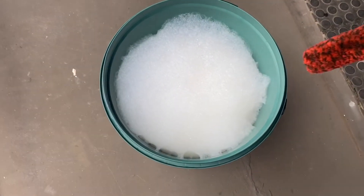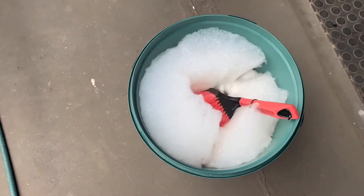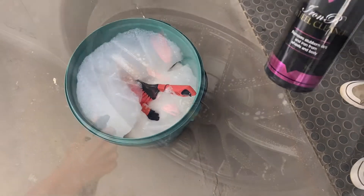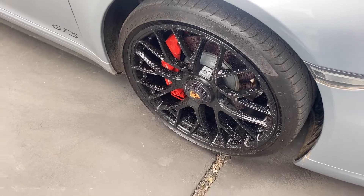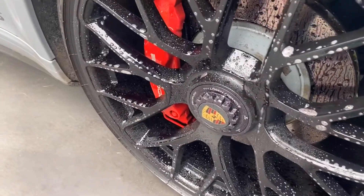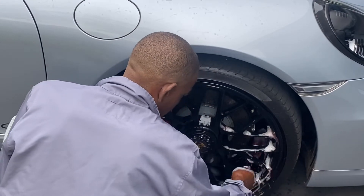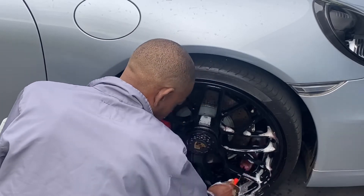First things first, to tackle the wheels. Using an array of wheel brushes — we actually just got a new set of wool woolies that we're testing out. We spray the rims with Gloss Wax Iron R. This is to break down any wheel dust, any brake dust, any contaminants that are on the wheels. We always start cleaning the rims from the valve cap; it gives you an indication of where to start and where you ended.